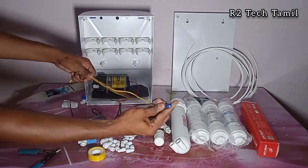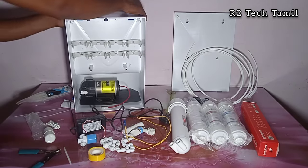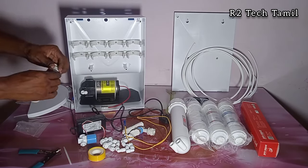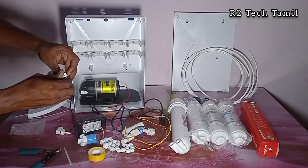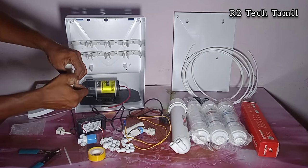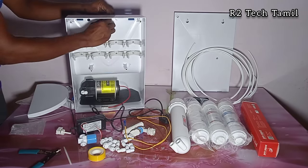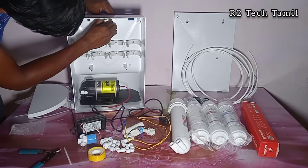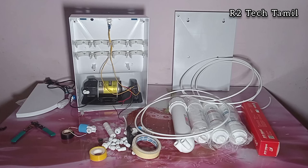Next is the float switch. The float switch is fixed to the tank with a double-side leg. The float switch will be connected to the body, and the cherry switch will also be connected. The float switch will be connected with the wiring in that manner.